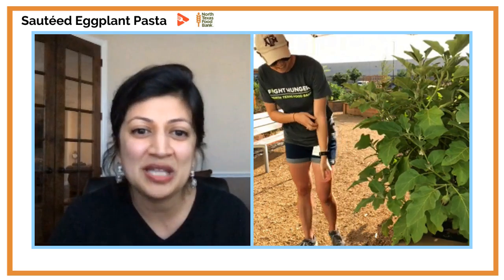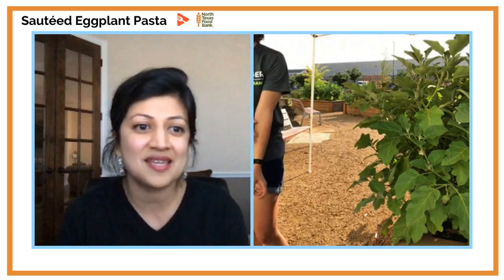North Texas Food Bank helps distribute food to those who need it most and closes hunger gaps across North Texas. Today Emily is going to teach you how to build a place to grow your own eggplant, the varieties of the plant, and how to help them thrive in the environment. We also want to introduce Megan, the nutrition education coordinator over at North Texas Food Bank.